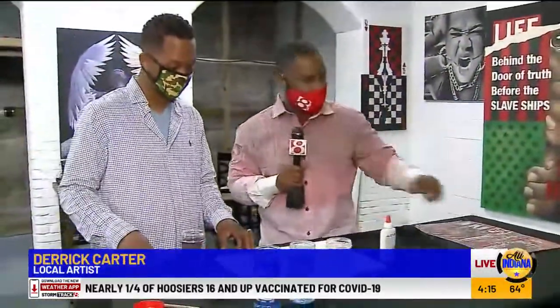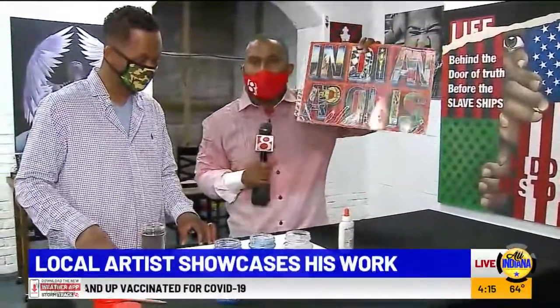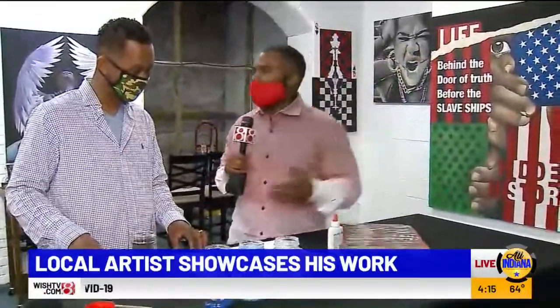An Indianapolis artist has seen his work showcased all over town — from billboards to the Indiana State Museum. He's even been part of the city's bicentennial celebration, and instead of paint, he does all of this using sand. Randall Newsom is live with him — this is Derrick Carter — to see how he turns sand and simple materials into the billboards we see around the city.